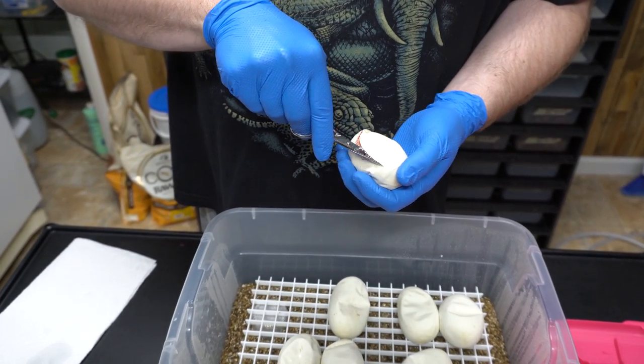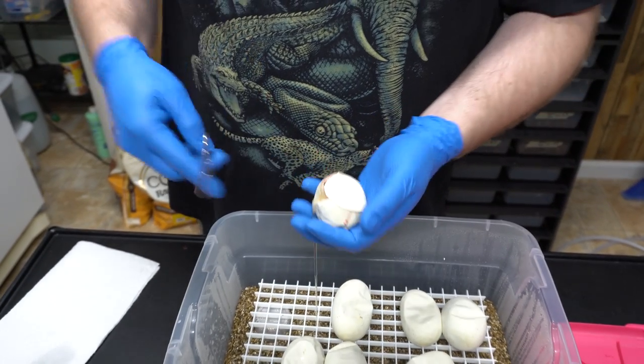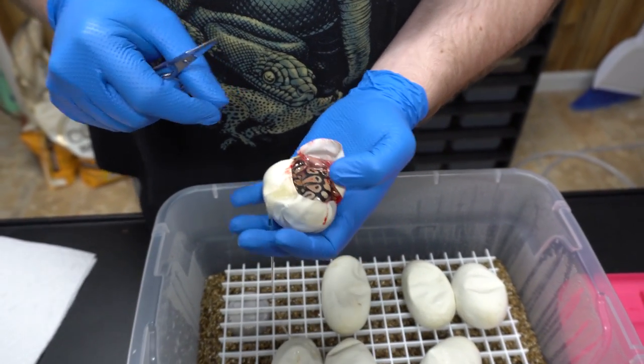Killer leopard clown is super pastel leopard clown. It's a visual clown, so it looks like a pastel clown.